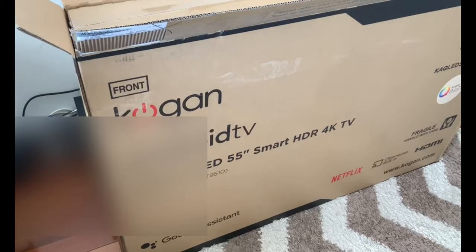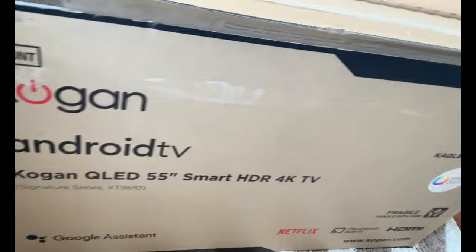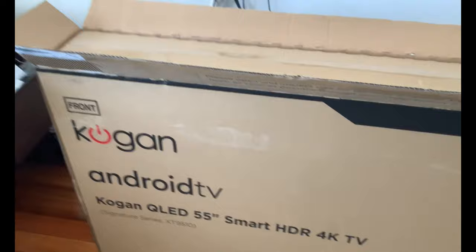This is the Kogan XT900 in 1.0. This TV is an Android TV built in with QLED Kogan edition. It's an Android TV with Google Assistant, Netflix, Chromecast, HDMI, and it's HDR 4K.